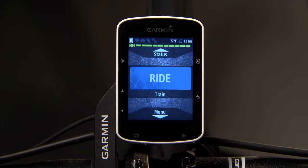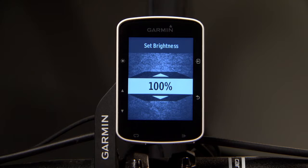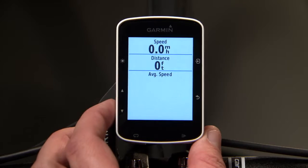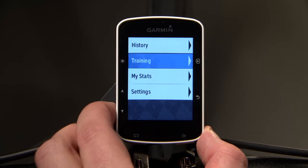Let's take a look at the keys and their functions. The power key lets you adjust backlight and turns the device on and off. The up and down arrow keys scroll through data screens, options, and settings.